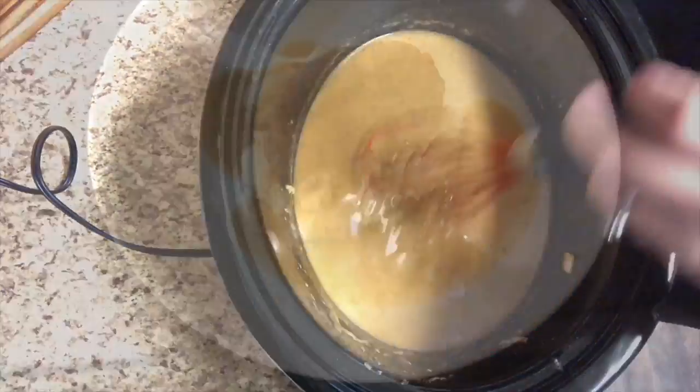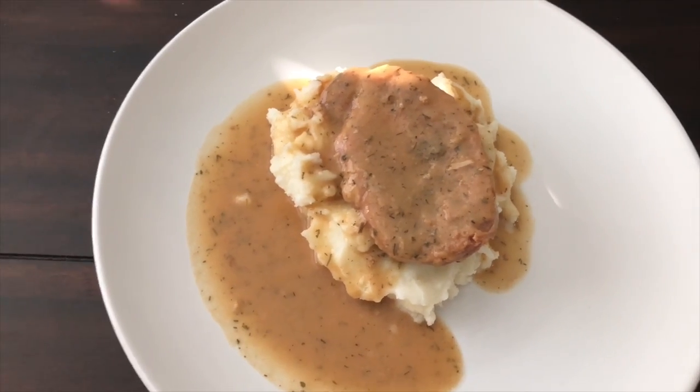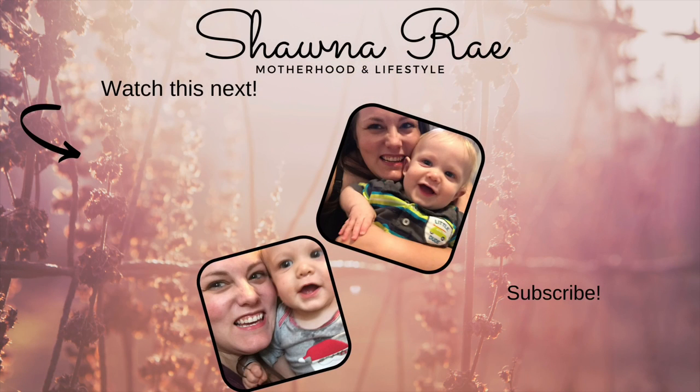And that is it, you guys! I served this over mashed potatoes and we did end up having some green beans on the side as well. It was so good — a quick, easy weeknight meal for those of us who are working moms. If you enjoyed this video, make sure you give it a big thumbs up, and if you're new here, don't forget to subscribe. We'll see you guys next time. Bye, y'all!